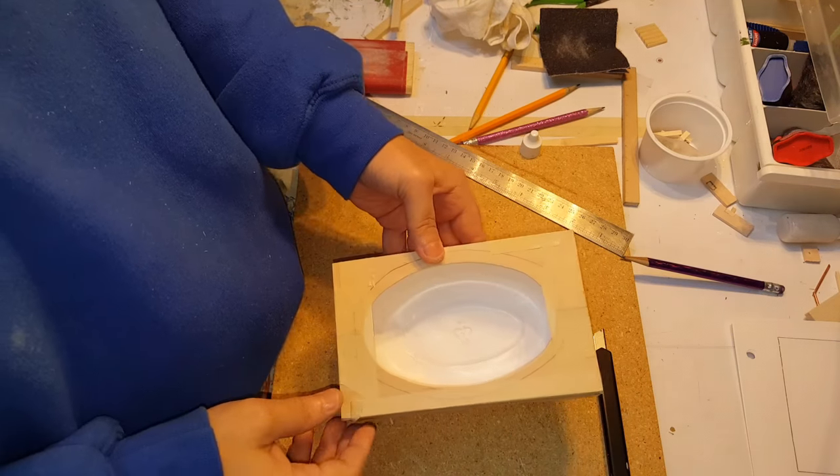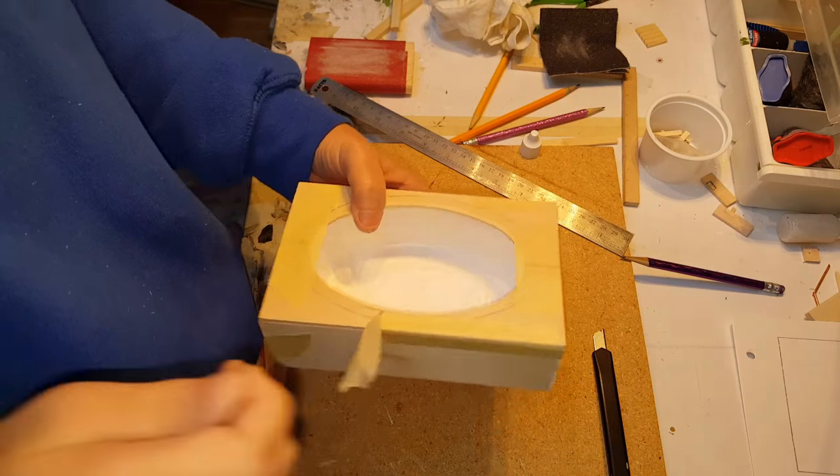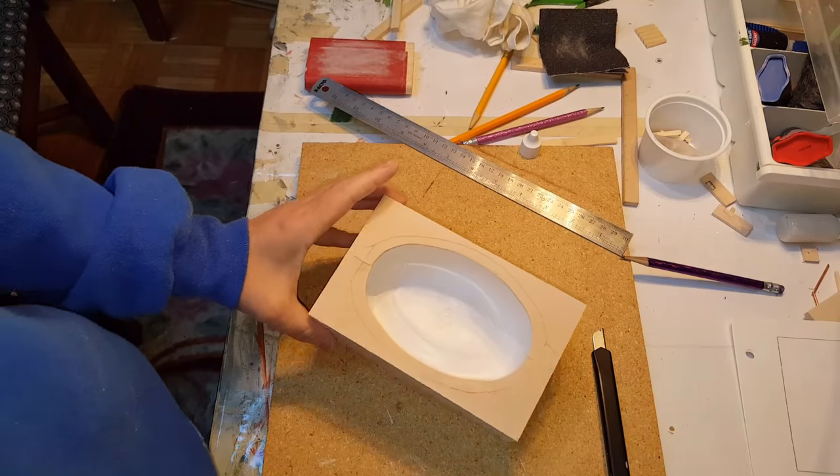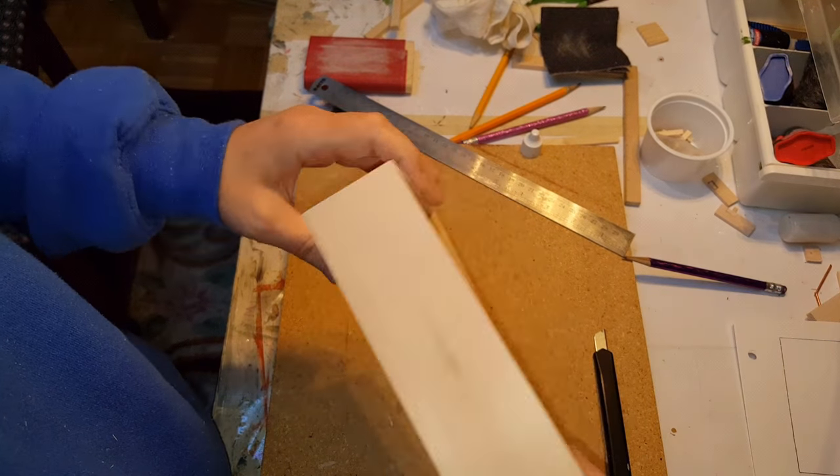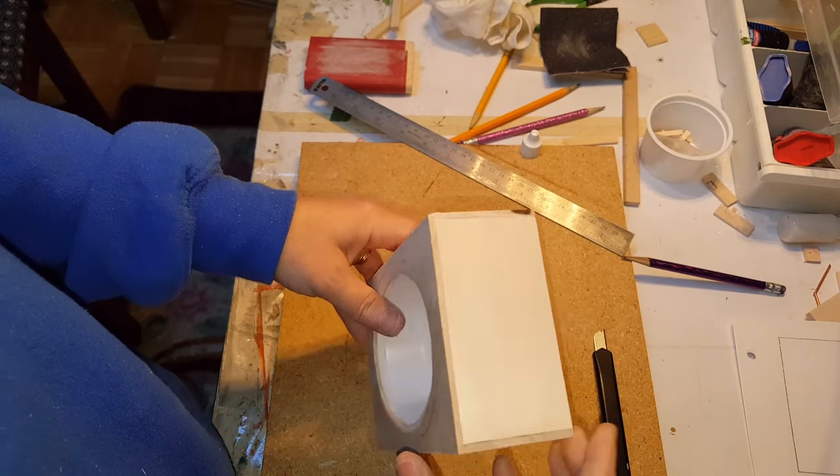Let it sit for a while to dry, then remove all the masking tape. Once you have everything completely dry, go ahead and sand the entire project.